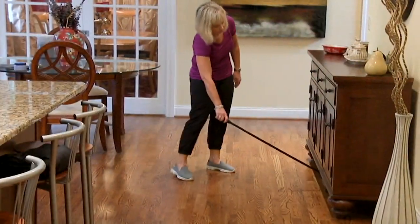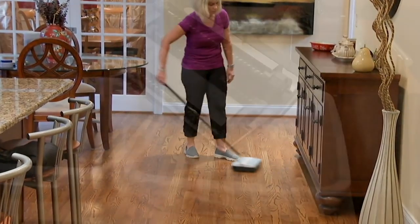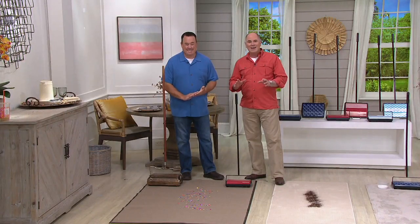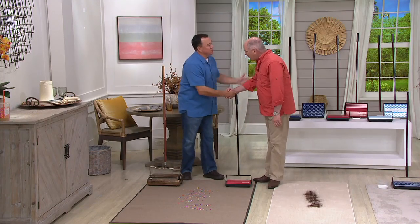This is a set of two, and I think this is the most entertaining thing. In a world of technology where everything is getting more high-tech, they went back to basics. I want to introduce you to Scott Hine, who is our Bissell representative. Good to see you, my friend.